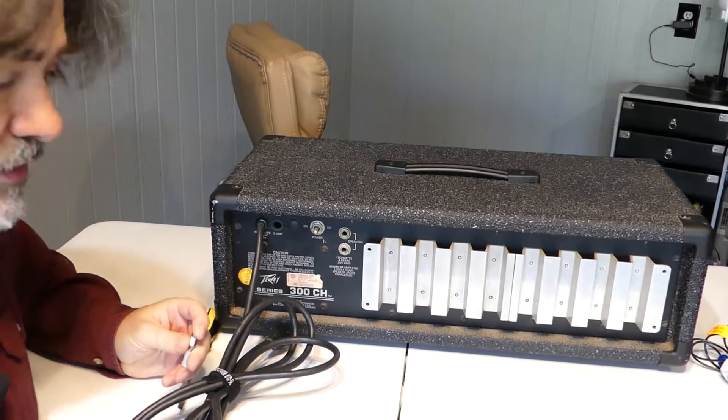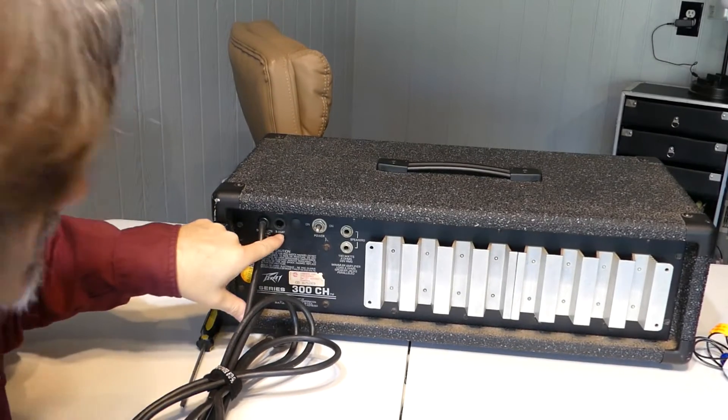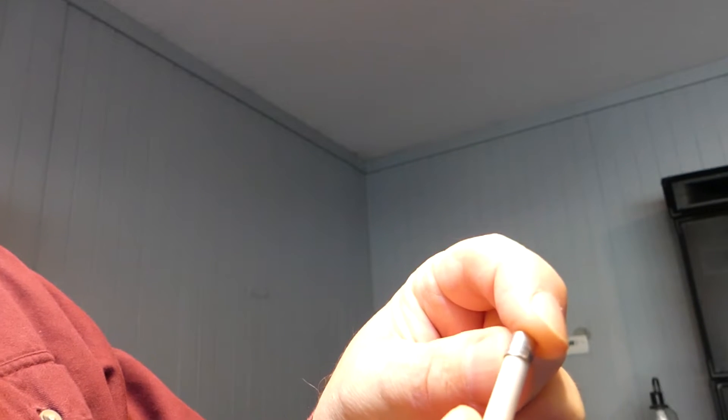There are different ratings of fuses. This one is 5 amps because it says right on the amplifier. If you take a look at the fuse, it usually has some writing on it — it says 'ABC' and has a 5, which stands for 5 amps. Sometimes it'll have an 'A' for amps, sometimes an 'I' for current. On this side it says 250V, which is 250 volts. So you want to get the proper voltage and the proper current.